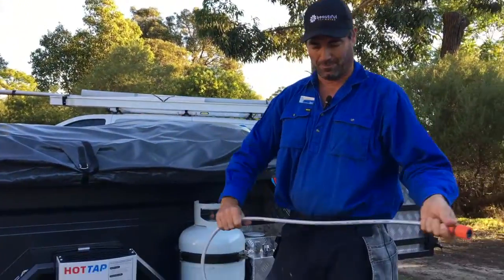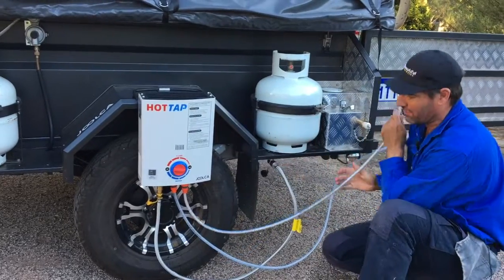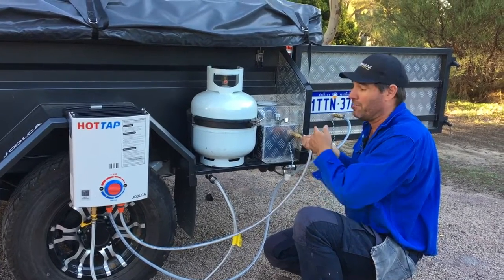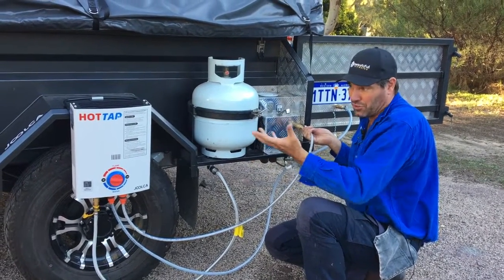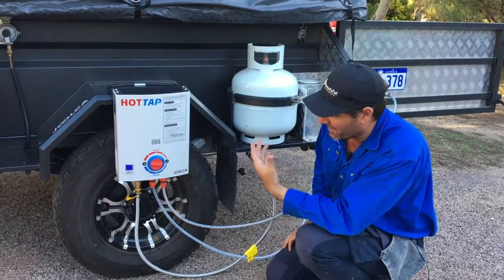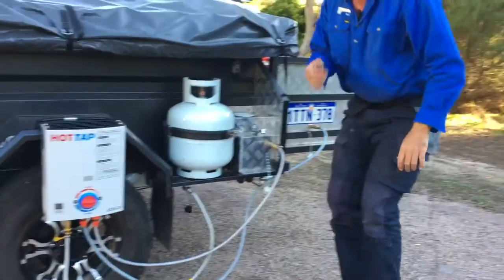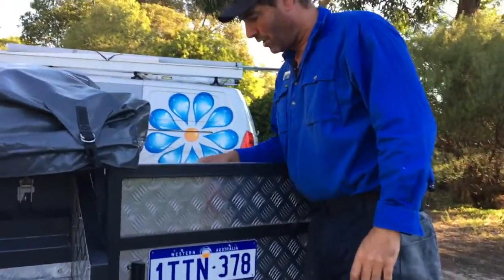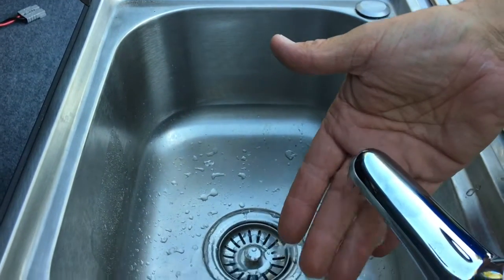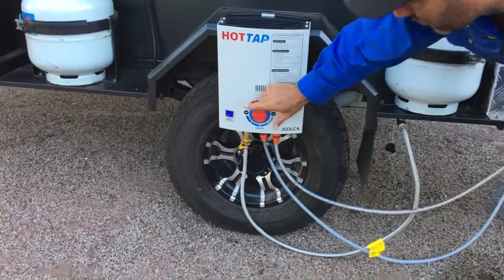Then grab the short hose and clip that onto the bottom of the hot water system. This is the feed line for it, so as soon as you plug it in, if the pump's on, the water should start charging and the hot water system should start making some noise and spring to life. You can see it's trying to light — but the water's been off at the kitchen sink. Come over here, turn the hot water on, and you can see it'll start flowing through. It's getting hot — you can look at the hot water system and see the temperature, and adjust it whichever way you like.